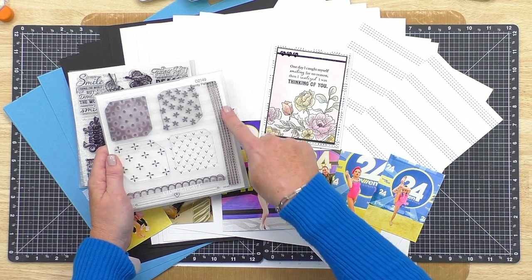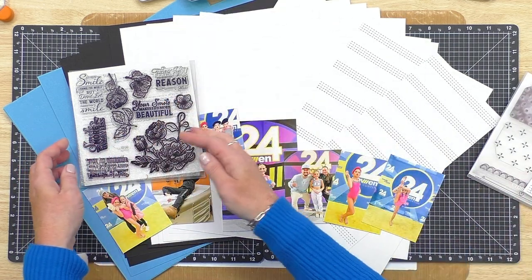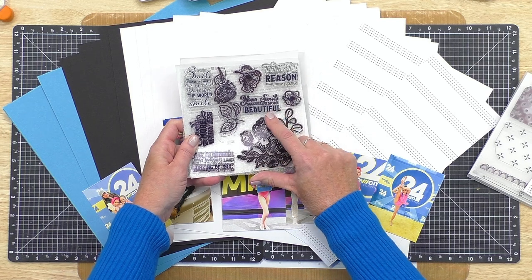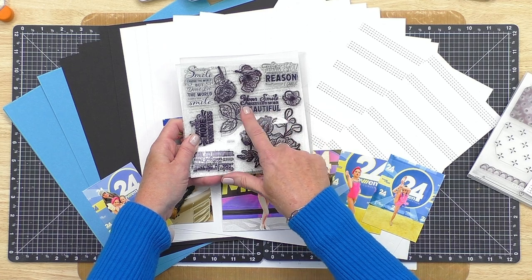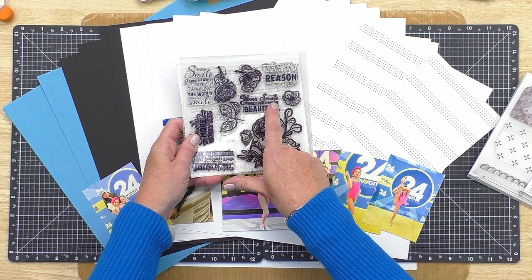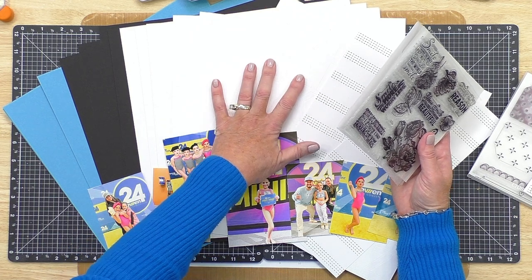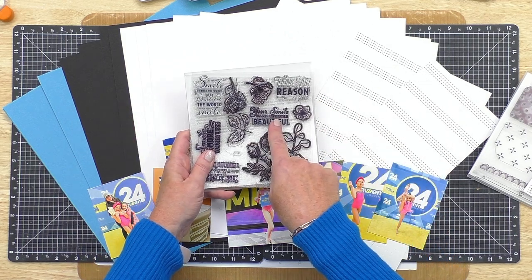The stamp set has lots of different flowers and some really beautiful sentiments like 'let your smile change the world' and 'your smile makes life more beautiful.' When I remembered this card, I decided to see what I could do with the stamp set for this layout. For the title, 'Your Smile Makes Life More Beautiful' — I thought I'd use that sentiment from the stamp, and then do the word 'beautiful' in large alphabet stickers that I'll color.